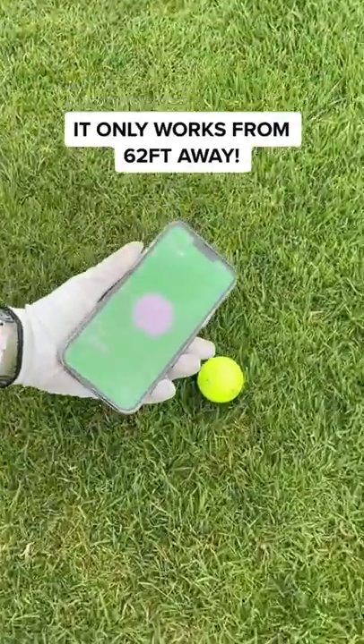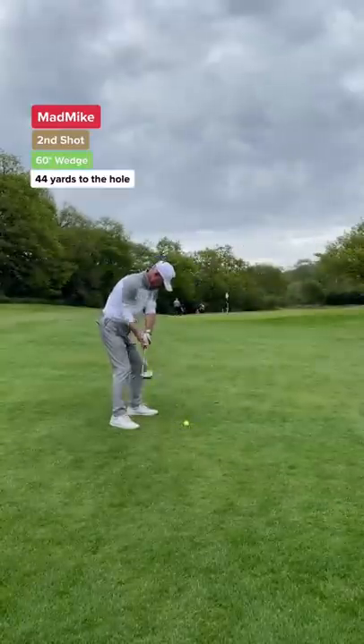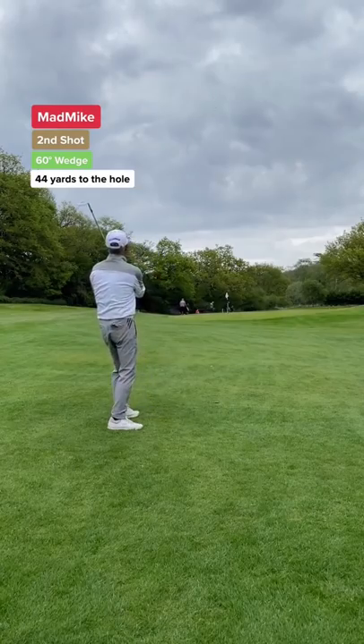The AirTag only works from 60ft away, but once it's in range it's so easy to find. Dad's second shot and he's a player. What a shot.